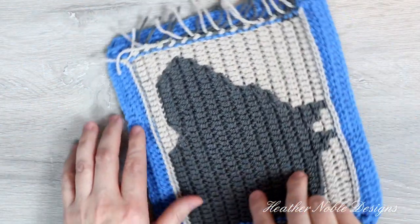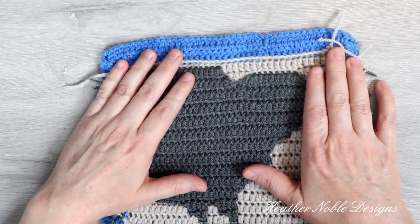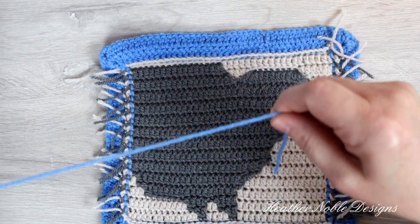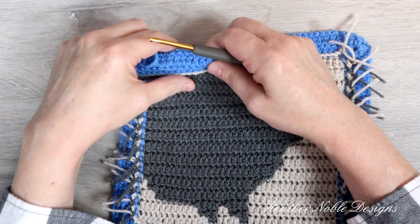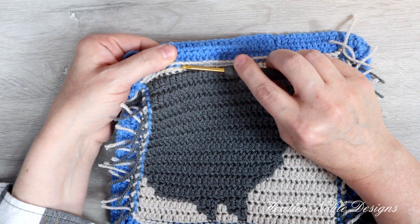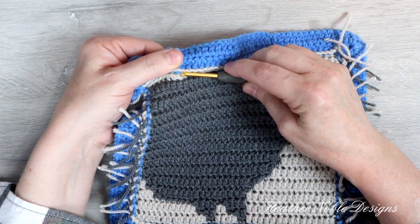Repeat this entire process on the front side of your work. Insert your hook directly below the stitches you created from working on the back side. They will be your guide for the front side and this will ensure that you have the exact same stitch count for both sides.